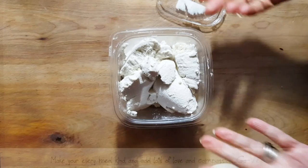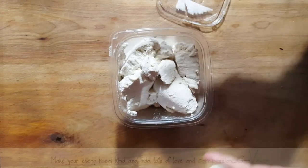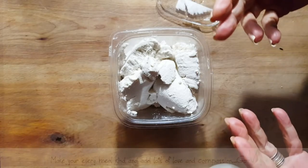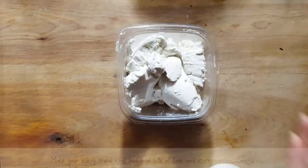I didn't put this in a basket to make it all nice and pretty because this is basically going to get chopped up with some spinach and go into a ravioli. So I didn't even bother trying to mold it — just dumped it in a container and into the fridge it goes.